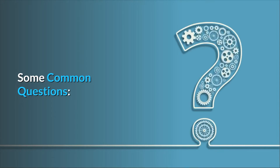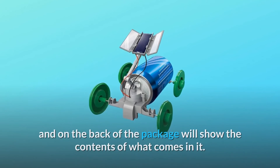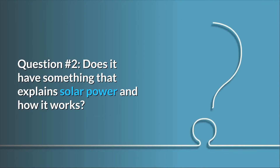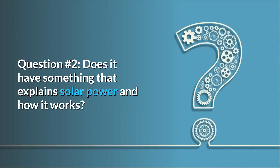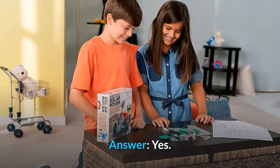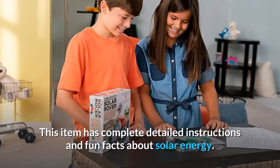Some common questions. Question 1: How do I see what I have already gotten? Answer: The instructions on the back of the package will show the contents of what comes in it. Question 2: Does it have something that explains solar power and how it works? Answer: Yes, this item has complete detailed instructions and fun facts about solar energy.